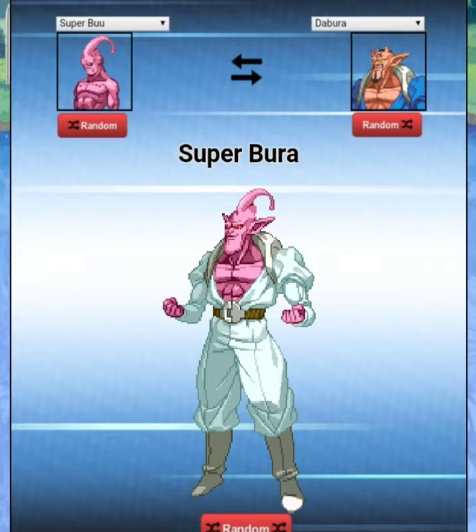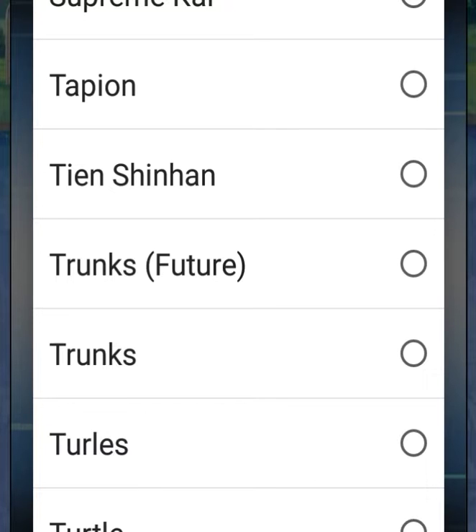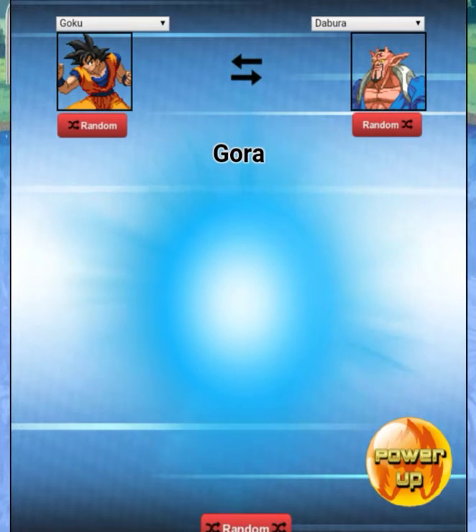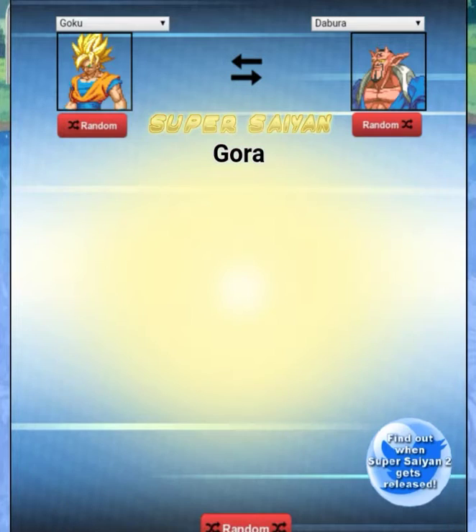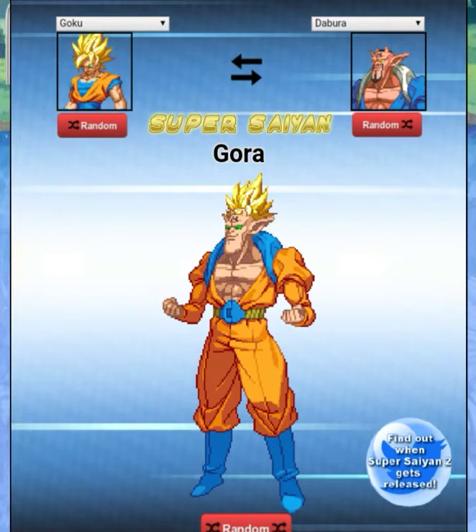This is what Boo would look like if he absorbed Dabora instead of eating him. Now we've got Goku with Dabora — 'Gura.' It just looks like Goku if he was a demon with a huge chin. Let's see what he looks like powered up — Super Saiyan Gura. He just got the Super Saiyan hair going on.